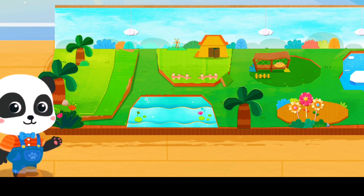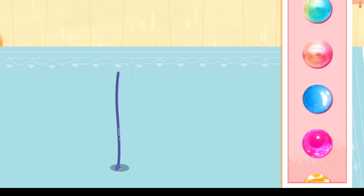Hi! I'm Kiki. Welcome to my Handicraft Studio. What animals are we going to make today? Pick some colorful beads to make a butterfly.